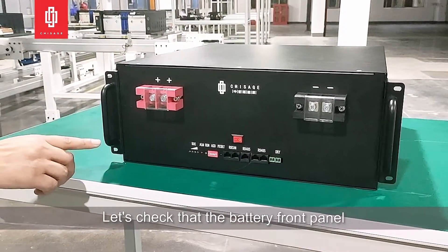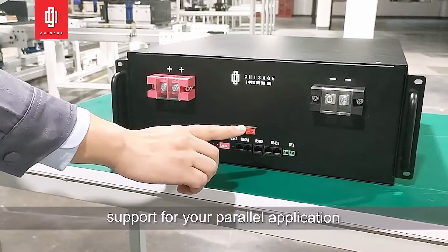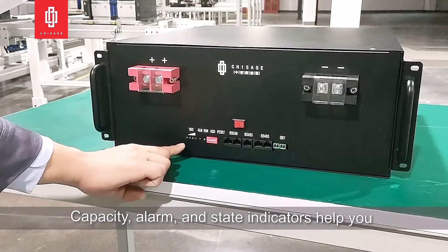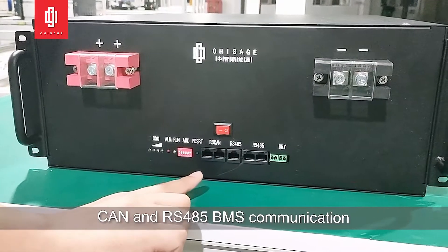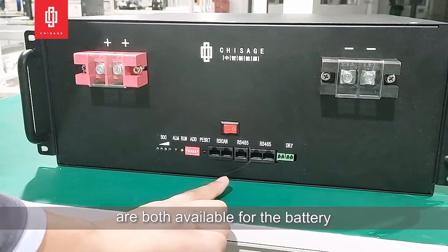Let's check the battery ground panel: two positive and two negative power terminals, supporting parallel application. Capacity, alarm, and state indicators help you check the battery operation condition. CAN and RS485 EMS communications are both available for the battery.